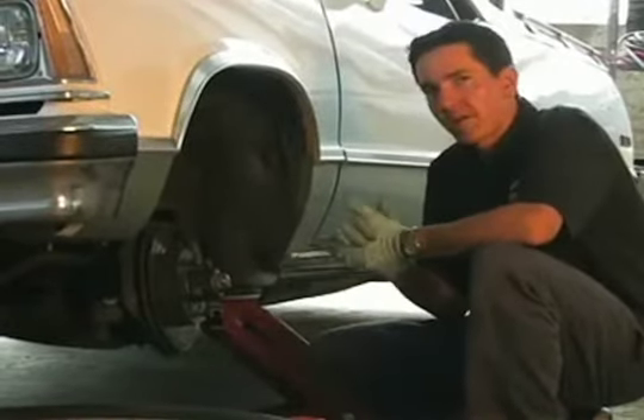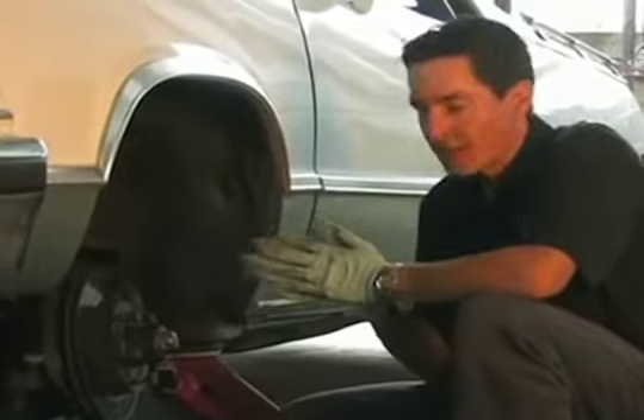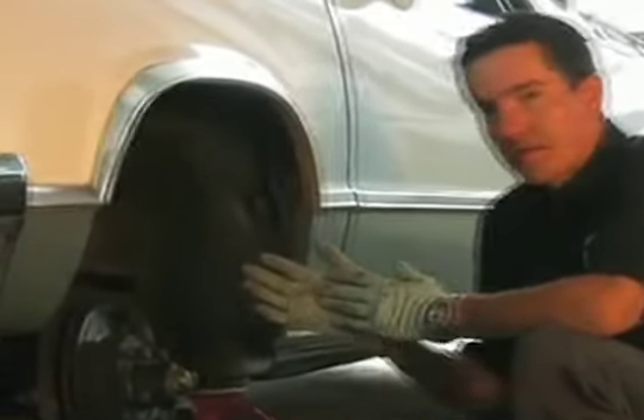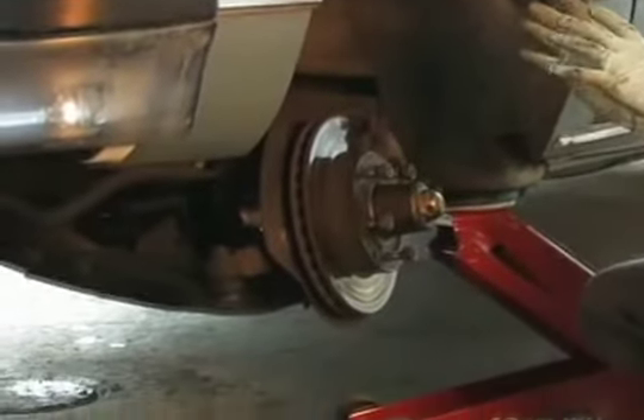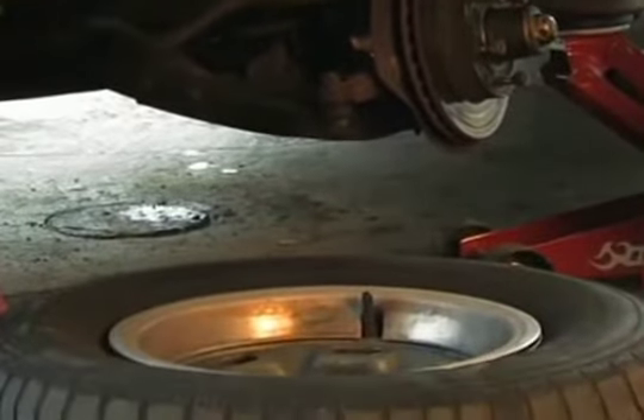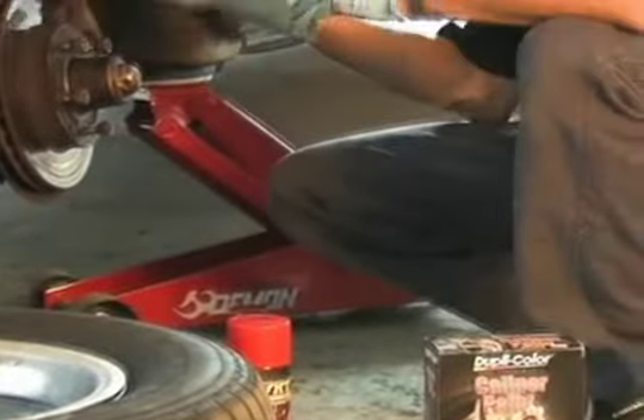What we did here is pulled the wheel off the El Camino. We jacked it up and put a jack stand underneath there because you always want to have a safe garage. We mentioned earlier that we're not going to stick with these factory wheels — we're going to have an aftermarket wheel on here that will show off the caliper, and we certainly don't want to show off this particular caliper because of how ugly it is.